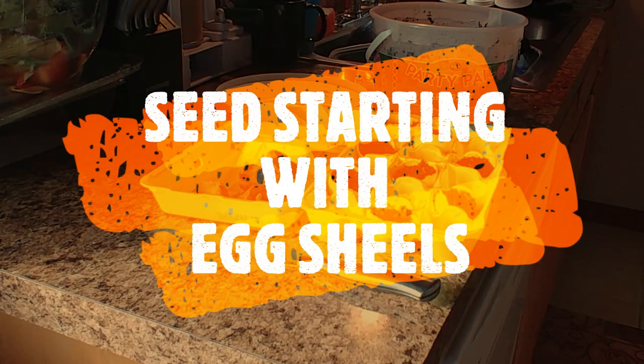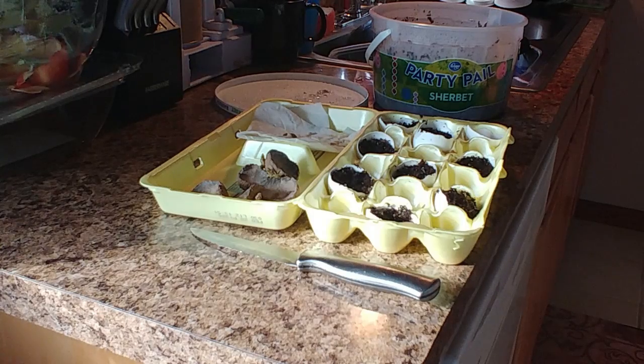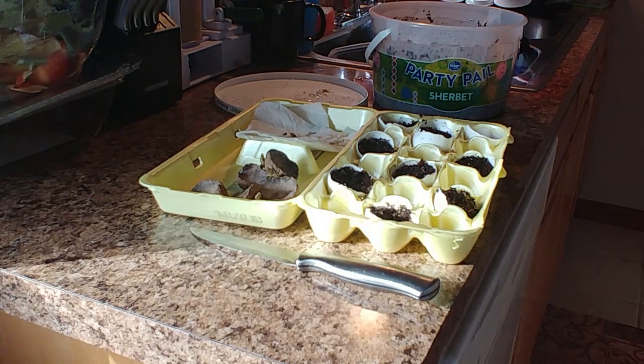Hello everyone, it's Letitia with BareFruit Gardening. I am planting some seeds in eggshells — who would have thunk it, right? I'm all for reusing and repurposing whatever I can. I saw this idea and wanted to share it. If you don't have cups or certain seed starting supplies like trays, you can buy them at any box store or gardening center, but just using things you have around the house is completely adequate.